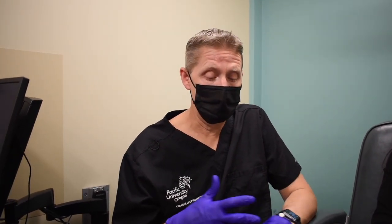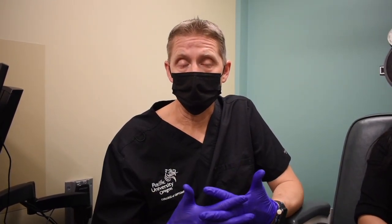This week we are picking up where we left off. We finished last week with the Jackson Cross Cylinder, or the subjective cylinder refinement. This week we're going to do the binocular balance, or distance equalization, and finally your binocular subjective to best visual acuity — the BSBVA. There are a few steps between JCC and the BSBVA.